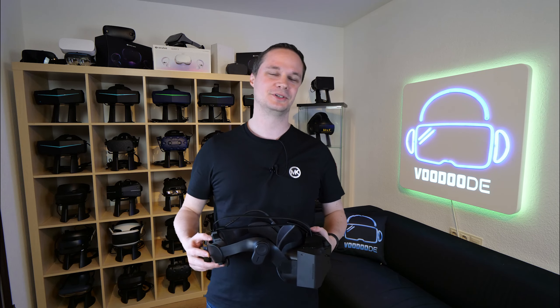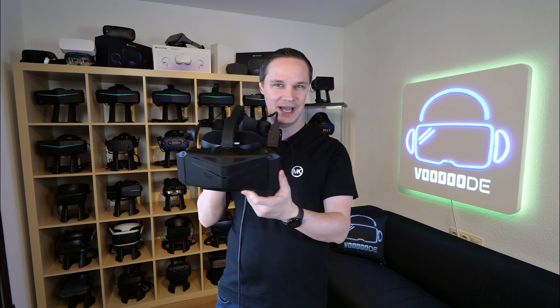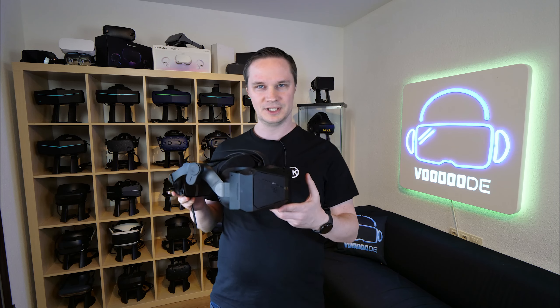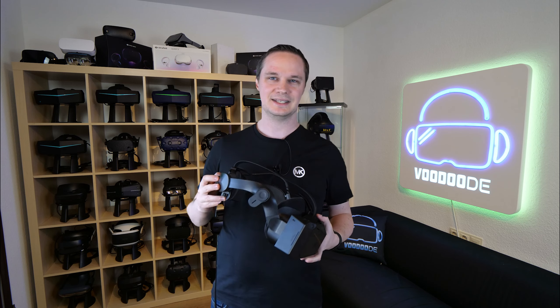Welcome back to virtual reality. My name is Thomas and you're watching VoodooDE VR. Look at this — I have the Pimax Crystal here finally and I will have it for one day and give you first impressions of what I think about the headset.